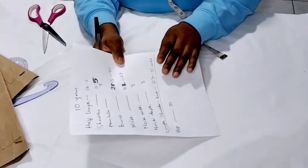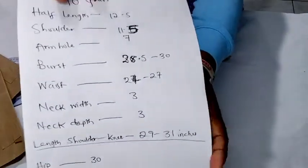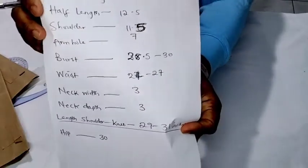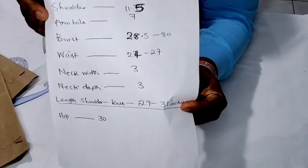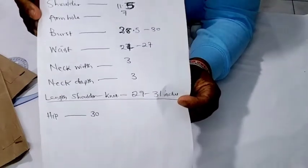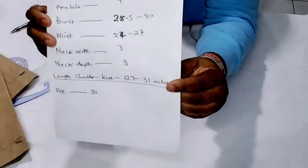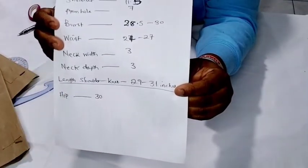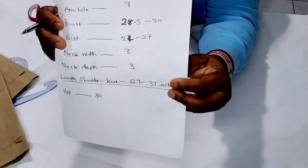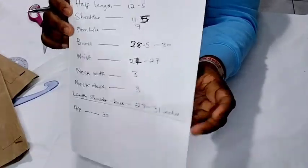Today is a quick one — I'll be showing you how to draft basic bodices for a 10-year-old. Here are the measurements you'll be needing. You can screenshot and save it. The length is shoulder to knee, and you can work with 29 to 31 inches depending on how long or short you want the dress. For a full-length gown, measure the child up past the ankle.